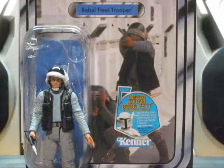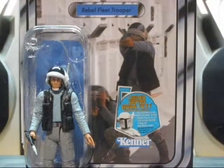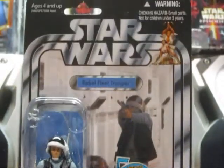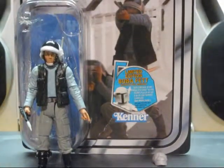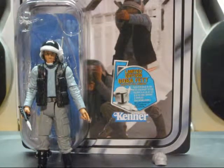This is actually a newer figure — they never had an original one from the 70s. It says Rebel Fleet Trooper, Star Wars with Leia, the Kenner logo, and it comes with a bonus prototype armor offer if you collect five Star Wars figures.